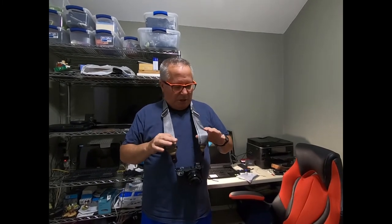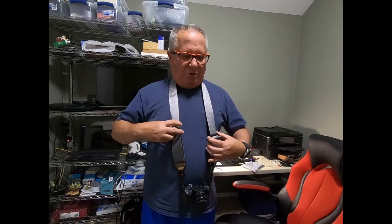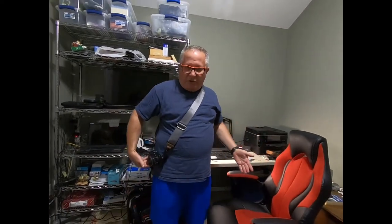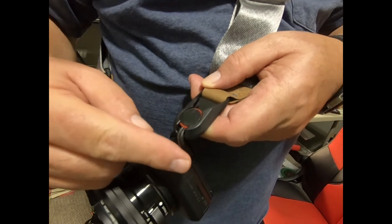Now it's comfortable because the strap is wide enough. You can also make it lower and carry it across your body, putting one arm through like so. You can see how it hangs — it's a great strap. Of course you have to pay some money for this strap, it's not cheap. It comes with attachment for two cameras.